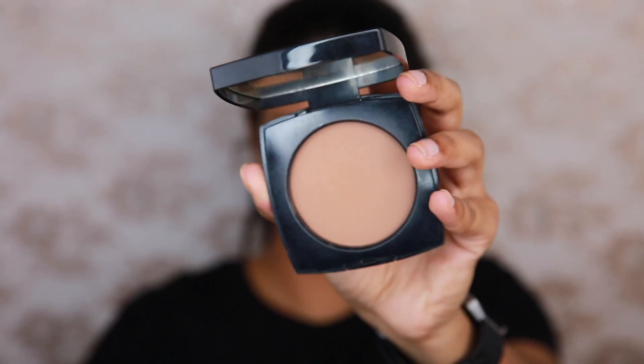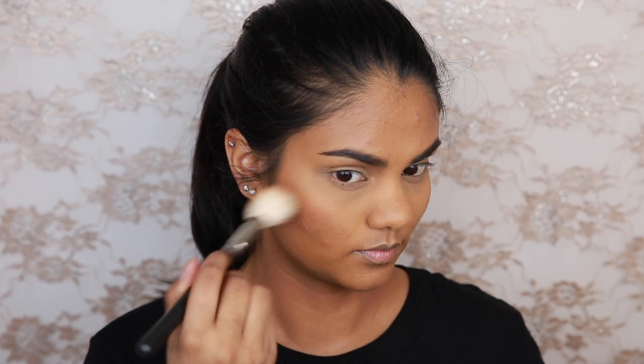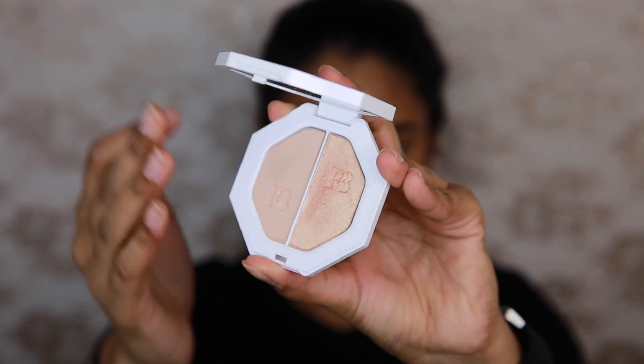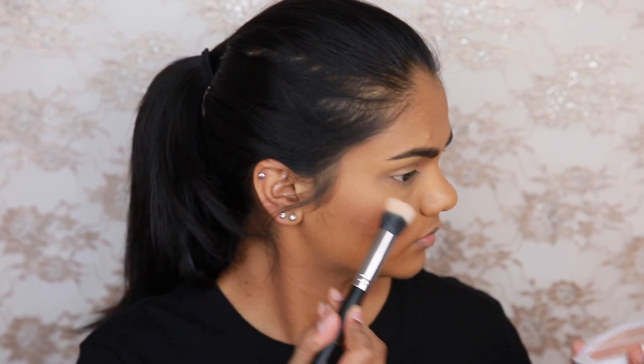To carve out my cheekbones a little bit I'm going to be using the Chanel Le Beige Powder in shade number 50. I originally bought it as a face powder but it just wasn't right for me — it was way too cool toned and a little bit too dark, so I found it worked quite well as a contour when I'm a little bit lighter. For blush I'm going to be using the NARS Dual Intensity Blush in the shade Favour, taking the deeper shade on an angled brush and applying that to my cheeks. And then for highlighter I'm going to be using the Fenty Beauty Kilowatt Freestyle Highlighter Duo.